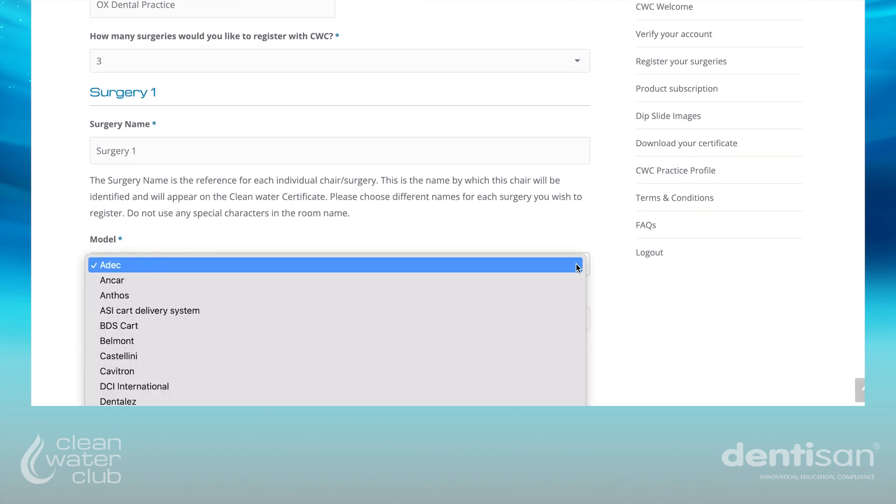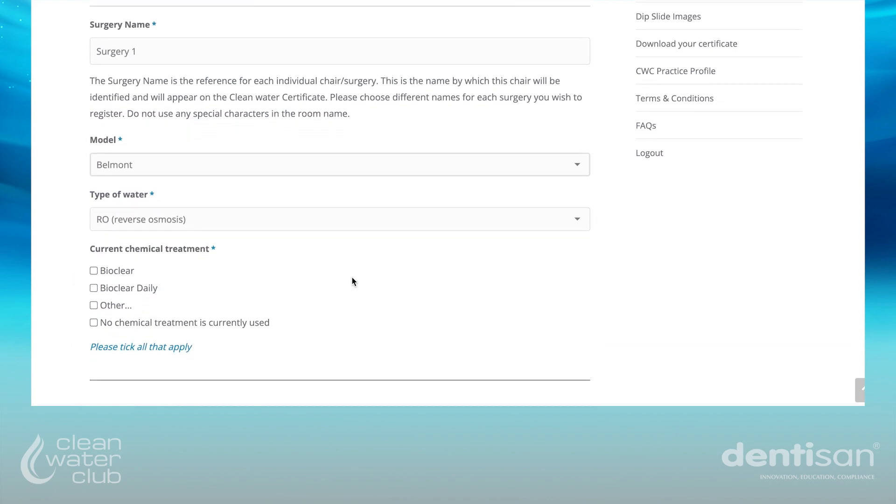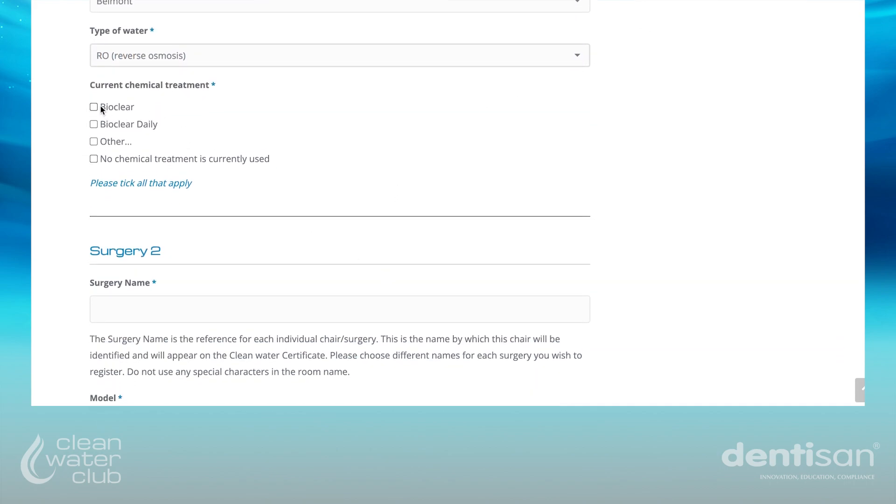Select the model of treatment centre from the drop down menu and the type of water used in the chair. Finally, select the current chemical treatment being used for the chair.